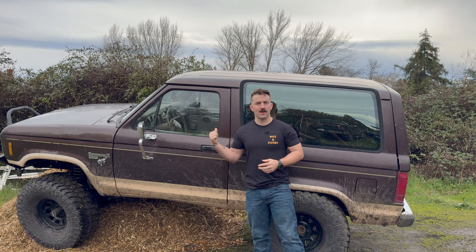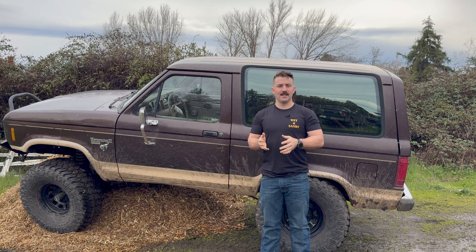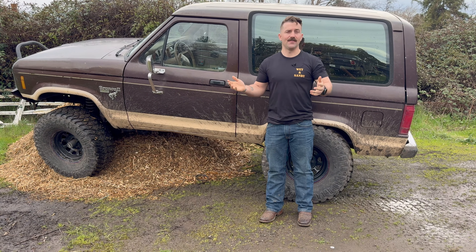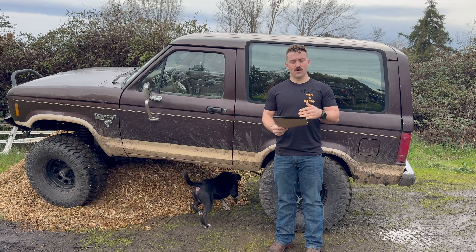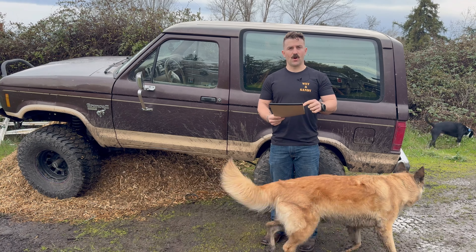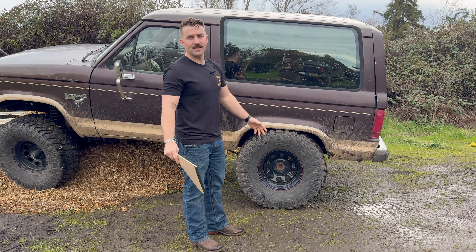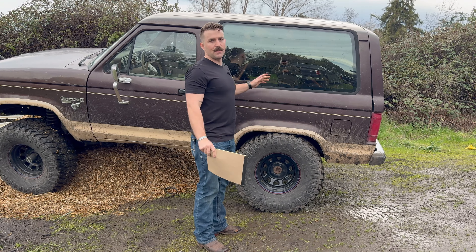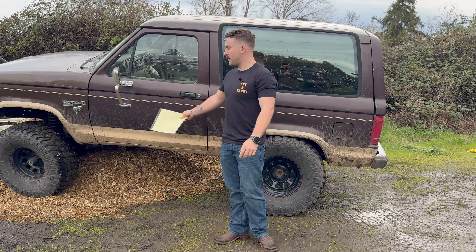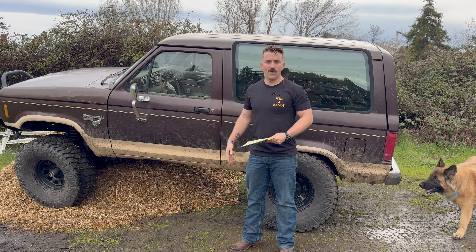First one we're going to talk about is the Bronco. The Bronco and my green Jeep are kind of like daily drivers. So the goal is to keep at least one running well and driving well so I have something to drive. Our main goal with the Bronco — I've got a little list of the first few things we want to do. Stereo, and I want to get some better carpet in here because the rear is pretty much the only place that has carpet for some reason. The kid that owned it before me really ripped this thing up.